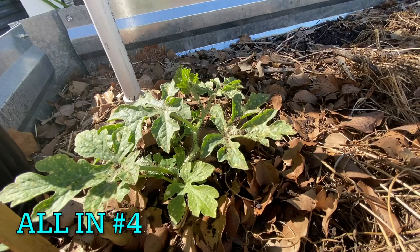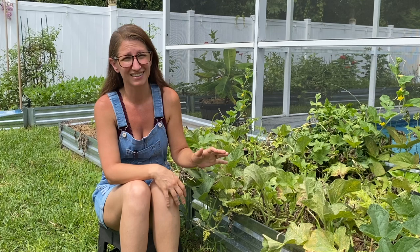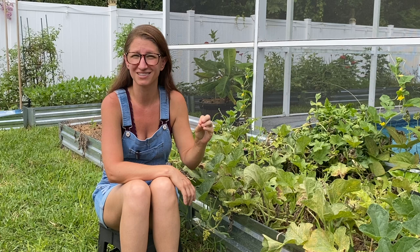I added some tomato tone fertilizer into the planting hole — they're a fruiting plant like tomatoes so it's interchangeable. I then started a schedule: every two weeks I would spray them with a water and hydrogen peroxide mixture, which is 10 tablespoons to one gallon of water, to keep the fungal issues down as long as possible. Then once a month I sprayed the plants with spinosad, which is an organic pesticide that kills soft-body bugs like pickle worms.